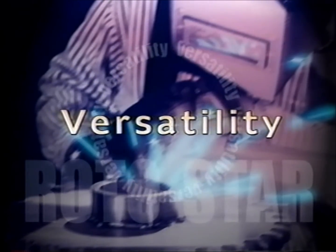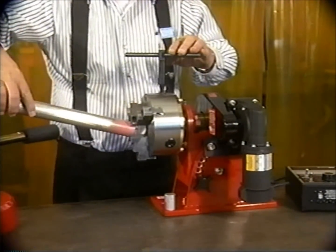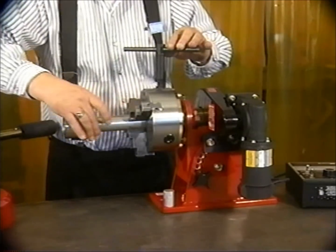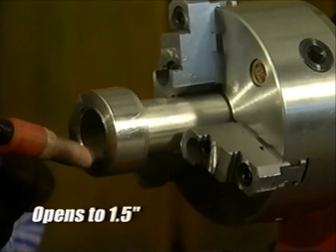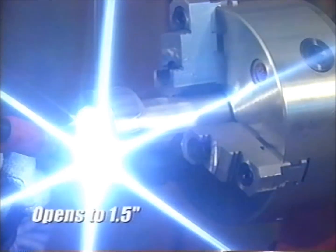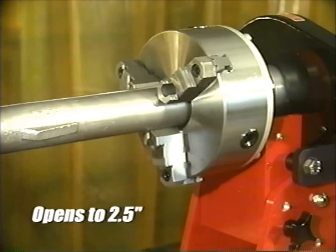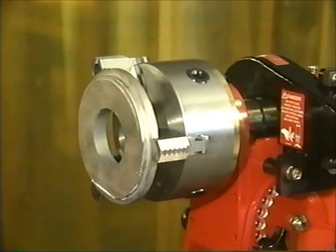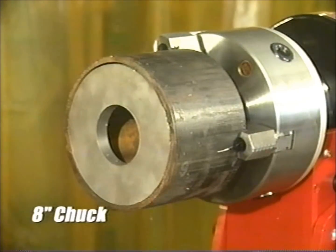Versatility is what really sets the Rotostar apart from the competition. Its large through-spindle opening accommodates round stock of any length, in diameters of up to 1.5 inches on the Rotostar 1 and 2.5 inches on the Rotostar 3. Or, for larger stock, the jaws can be reversed to accommodate up to 6 inches on the Rotostar 1, or open up to 8 inches on the Rotostar 3.